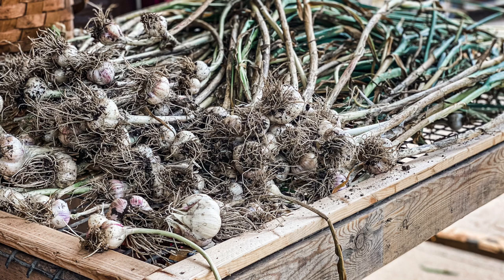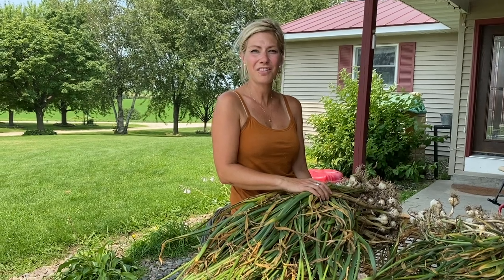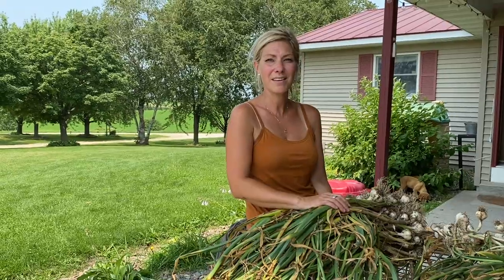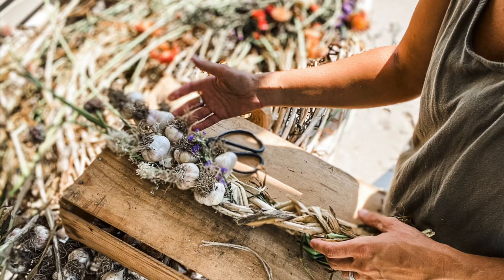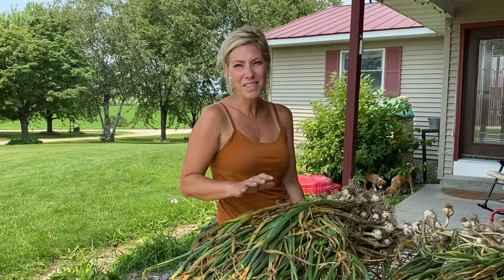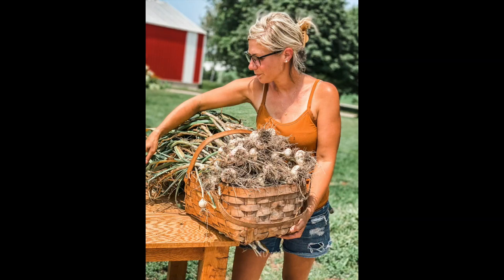Thanks so much for joining me this week while we harvest our garlic and I give you a few insider tips on growing garlic. I'm going to head back down to that bed, get it all amended, and get all of our brassicas and fall crops in just in time for fall. Stay tuned next week when I show you how to braid this garlic and incorporate some of my really nice cut flowers that I've been drying. If you want more insider garlic tips, head to my blog — I've got it all listed out there for you. Thanks so much for joining me and have a great week. We'll see you next week. Bye.